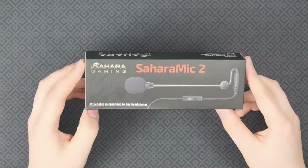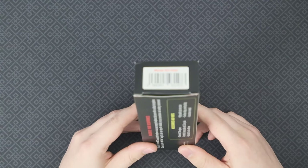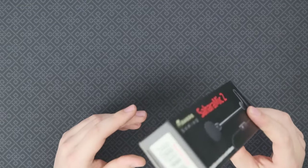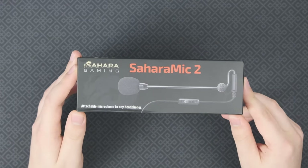Hello everyone, Lawrence here with the Sahara Gaming Sahara Mic 2, also called the SD2420. This is an add-on microphone that's available for around 50 UK pounds.